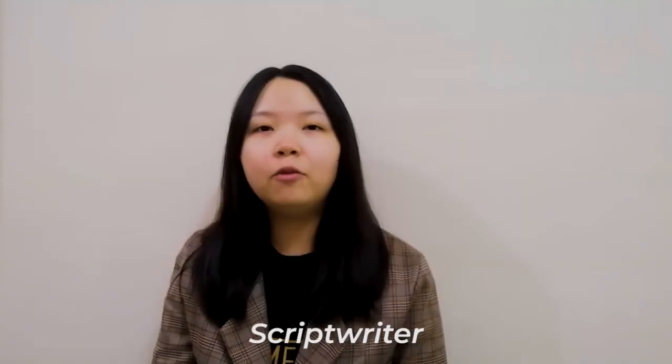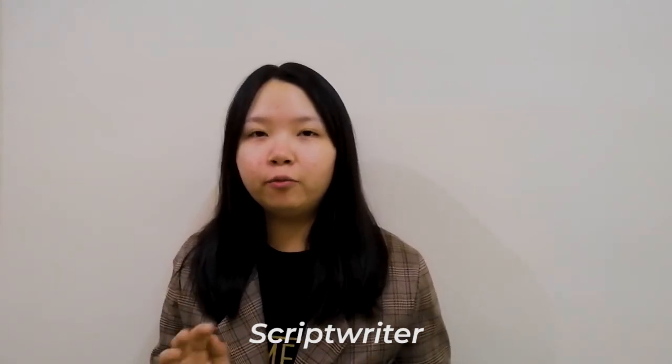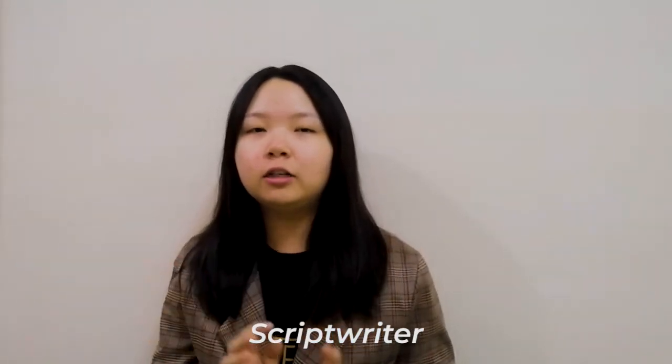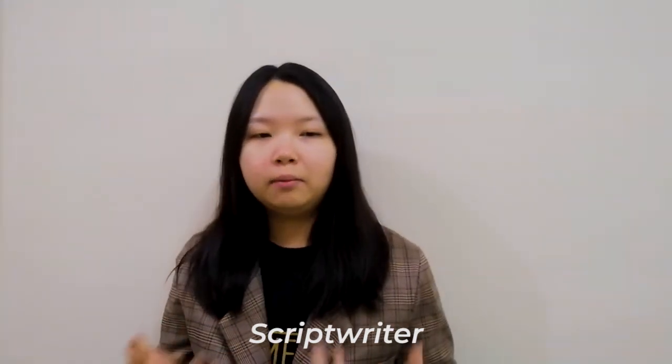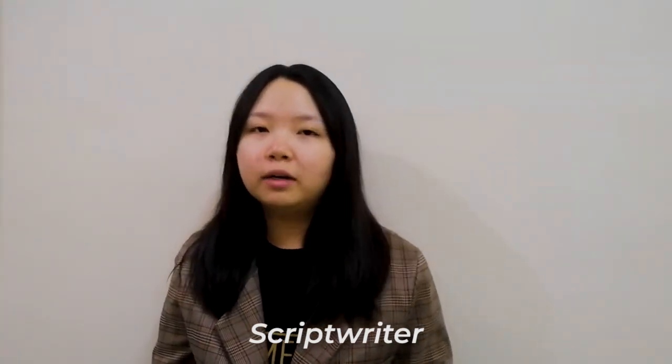I'm Linda Nohemi. I'm responsible for preparing the storyboard and the storyline for this product review. Before I prepared my storyboard and storyline, I did some research and took a look at other reviews about this product, and I also discussed with my talents about their opinions about this product.